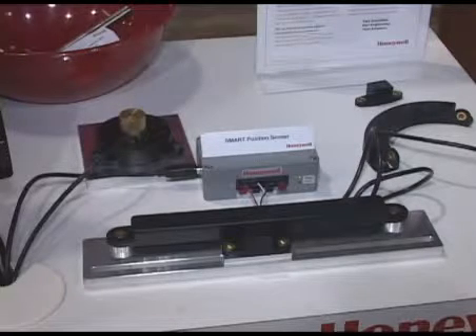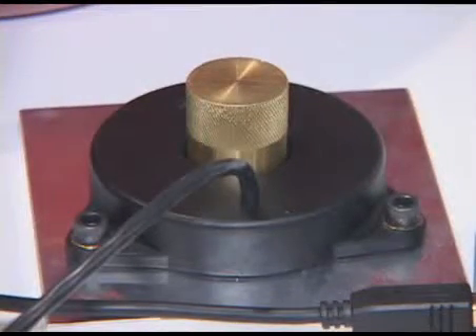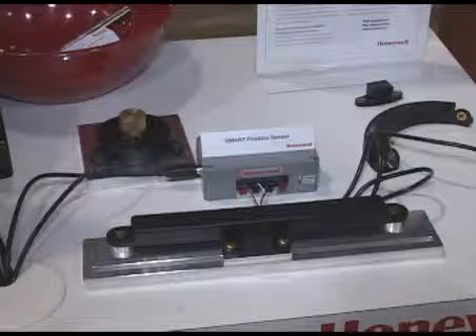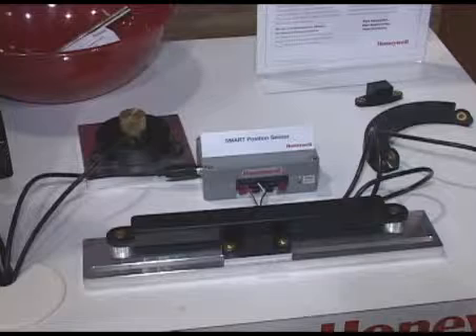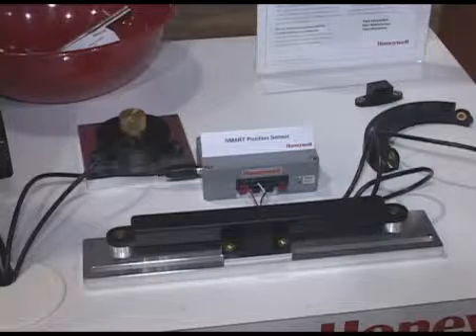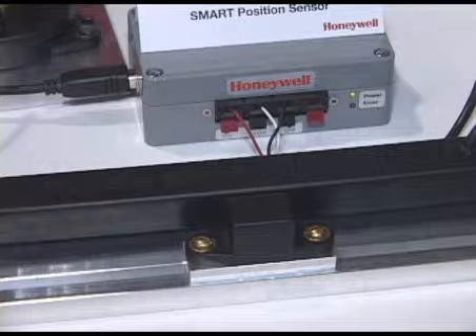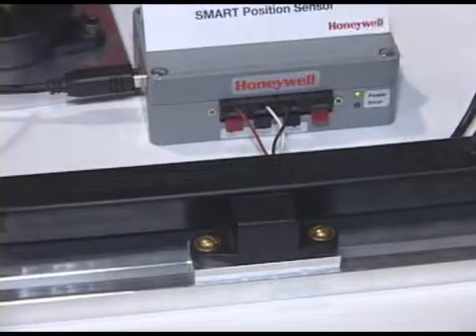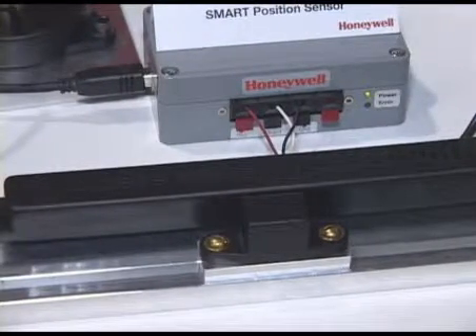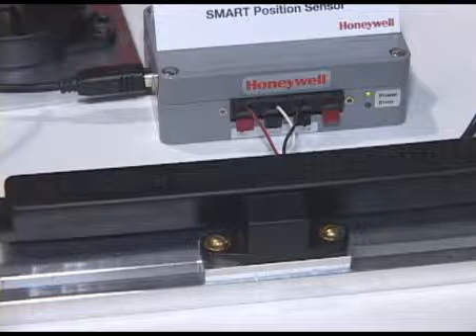We have three different variations of products: a linear position sensor, a rotary position sensor, and an arc position sensor. These products come in those three different variations, and we have the ability to change the packaging to suit customer-specific needs. One of the key things about this technology is its magneto-resistive technology. We've got several MR arrays in these products, along with the ASIC, and it's able to sense the Gauss fields of a magnet as it moves past those arrays.